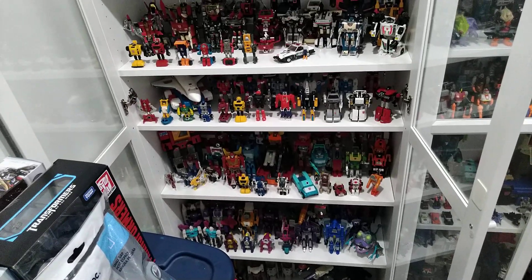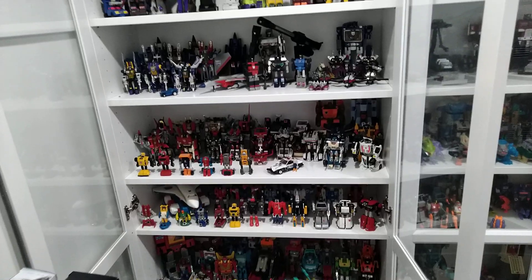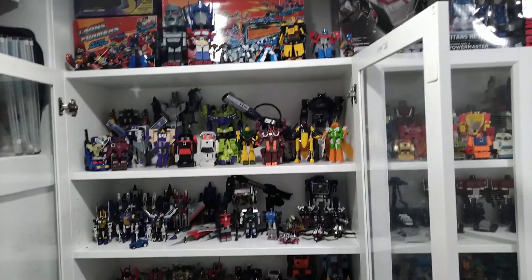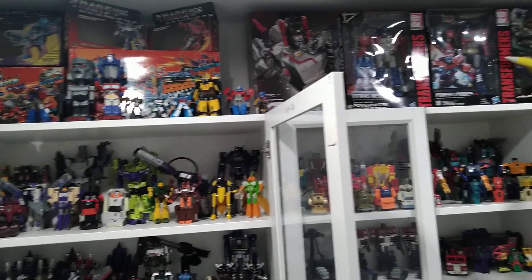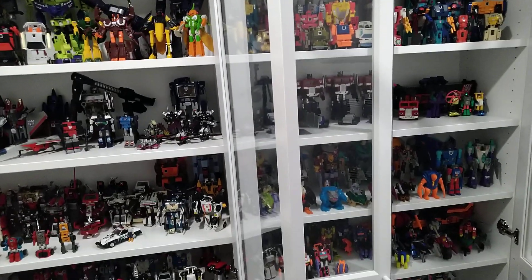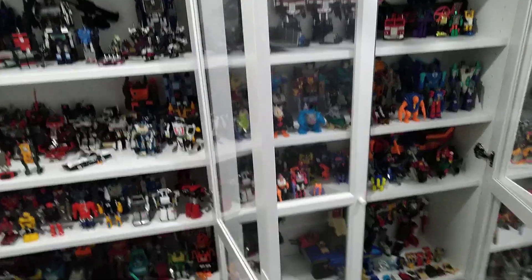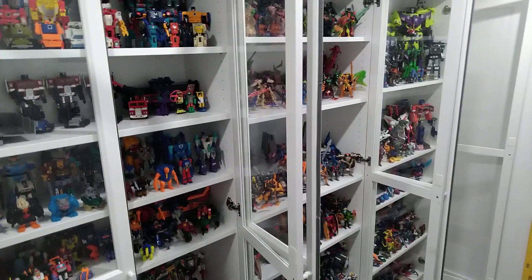Hey, what's up, my YouTube friends. This is Alpha Prime of Prime Union, part of the Prime Union family of alliances. In this video I'm bringing you some of the tips I've learned along the way collecting Transformers — how to keep figures clean and dust-free and in better condition, free of that yellowing as well.